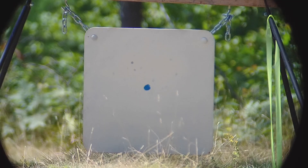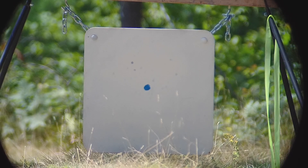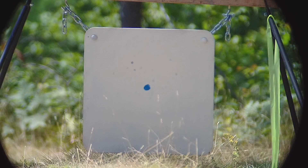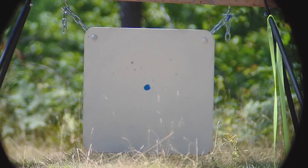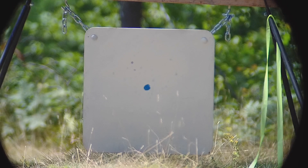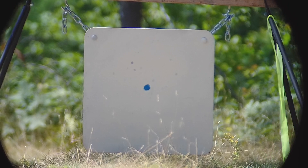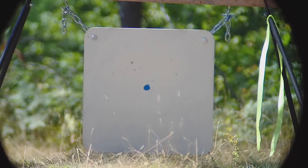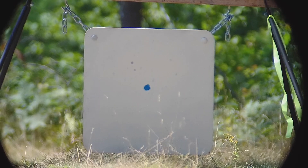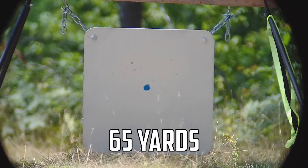Let's do some accuracy testing — we're going to shoot a five-shot group. Before I do, it's really important to make sure they're seated into the sabo cup the exact same way every single time. You will find accuracy deviation if you don't do that. It's also important to seat it into the barrel at the exact same depth every single time. Do those two things and you'll get better groups.